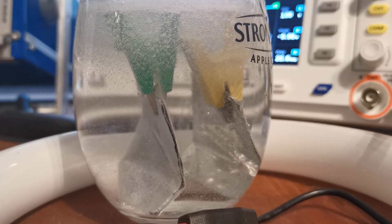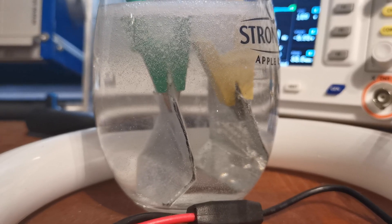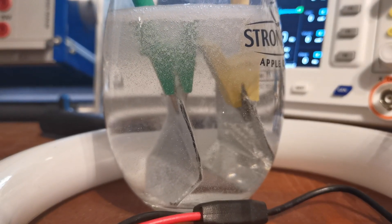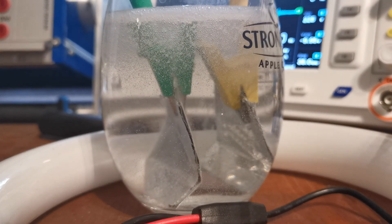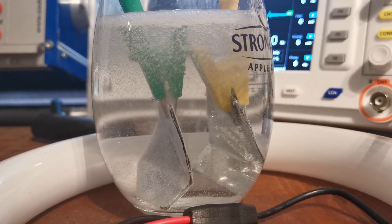Hello everybody! In this video I will show you a short demonstration of how I perform some basic electrolysis with my high voltage EMF generator.